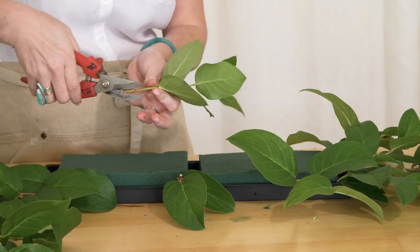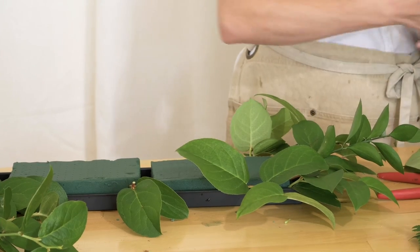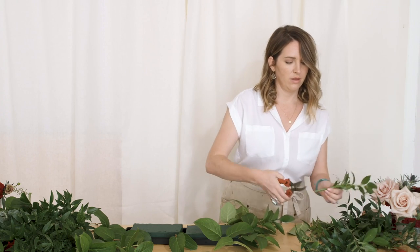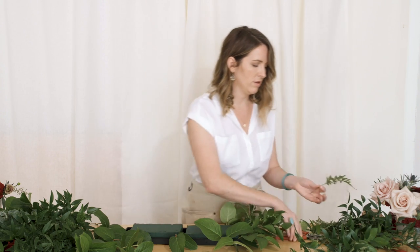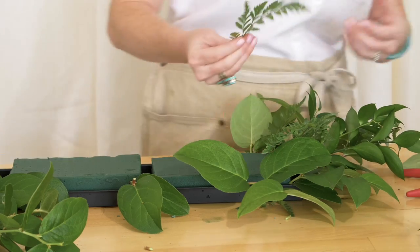Over the top of the lemon leaf I'll use some prettier greens like agonis, Italian ruscus, and eucalyptus. You can always spray paint your tray, but when things are greened out you shouldn't be able to see it anyway. I always cut things at an angle. Coming back over with Italian ruscus — this will give you length to extend your runner. You can keep it compact or make it more airy; you can have things growing or all at the same level — it's totally up to you.